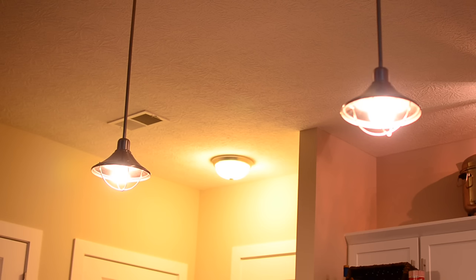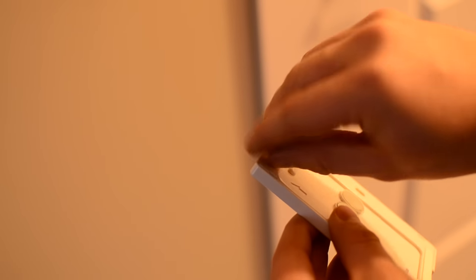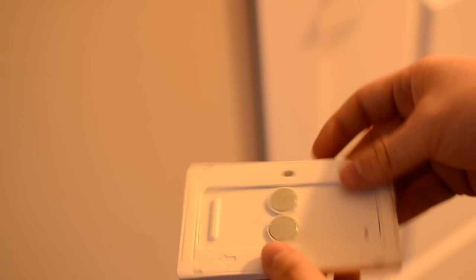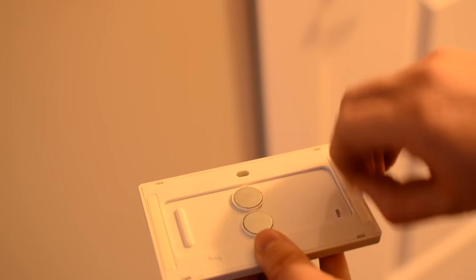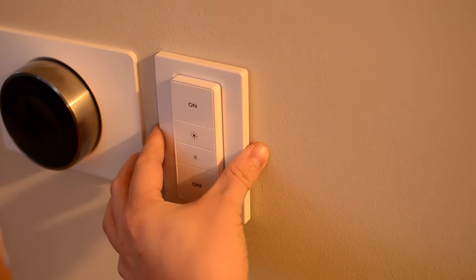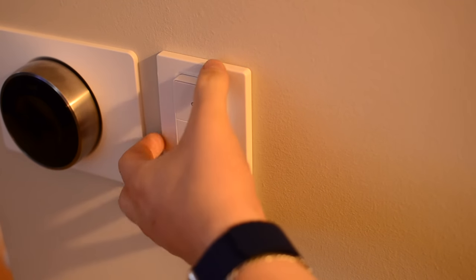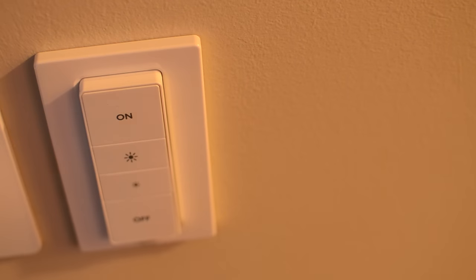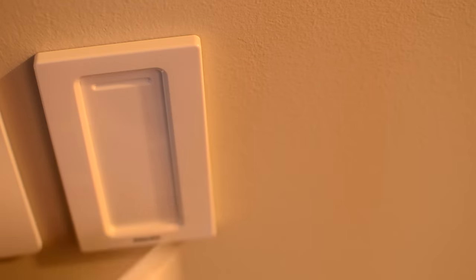Now let's look at the installation. Similar to the Tap which had command strips, this has two pieces of adhesive on the top and bottom. The plate actually comes apart and you could use screws to mount it if you don't want to use adhesive, but most people will probably stick with the adhesive option. You just pick a spot on your wall — maybe next to a Nest — press it on, and you're installed. It's very easy and it does remove without taking paint off, so they say. I was not willing to test that right away.